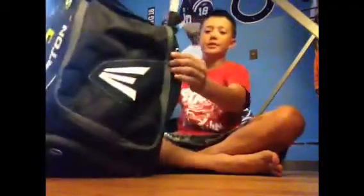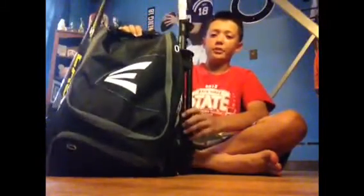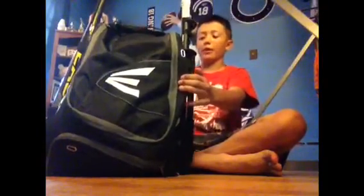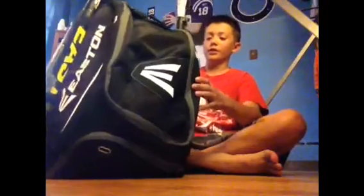First, let's start off with my bag. I have this Easton bag — I don't know the name, I just got it from Baseball Express. I thought it looked cool and I liked that it had more than one pocket, which my Nike bag didn't. It holds two bats and it has three compartments to put whatever you want.